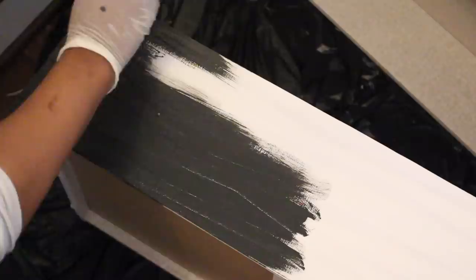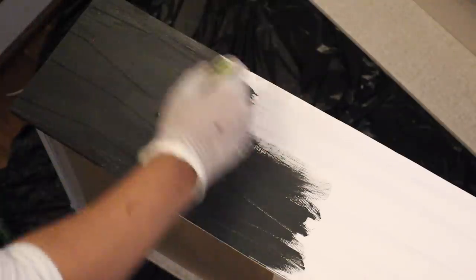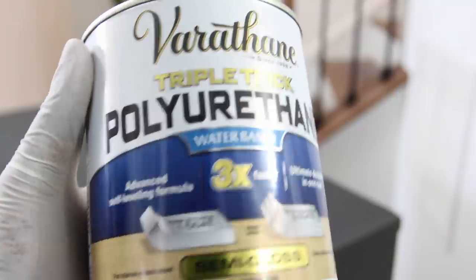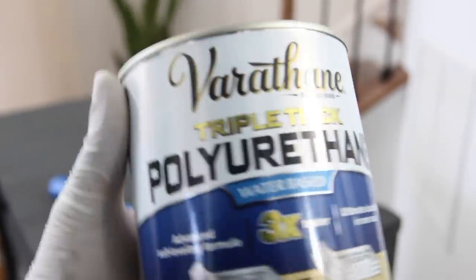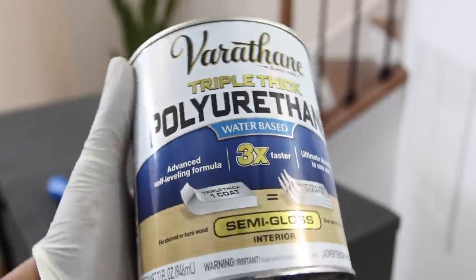Afterwards I painted the drawers using a chalk paint brush, but you could use a foam roller to do this as well. I let the paint dry for 24 hours, then I applied one coat of polyurethane, which is supposed to be the equivalent of applying three coats.